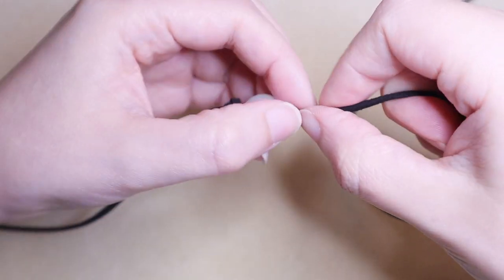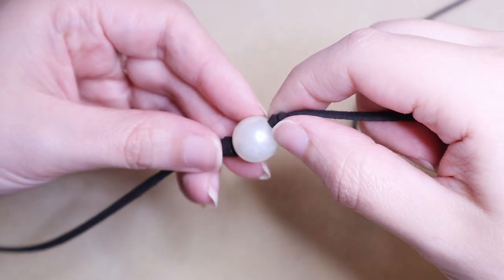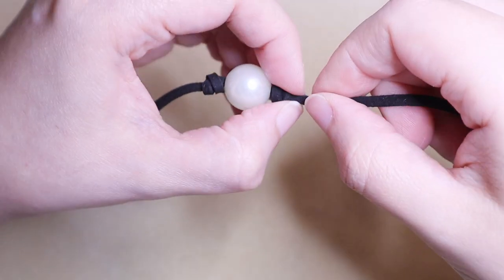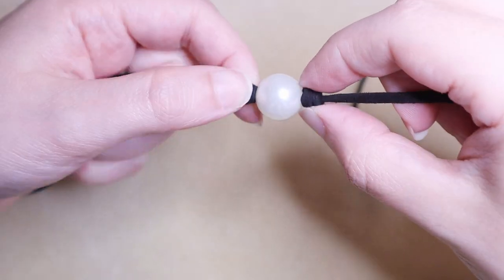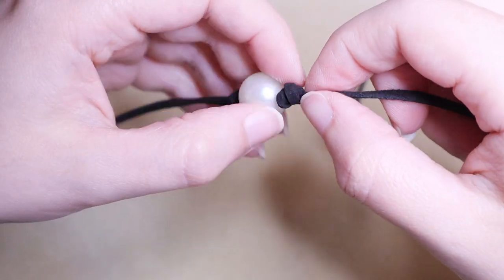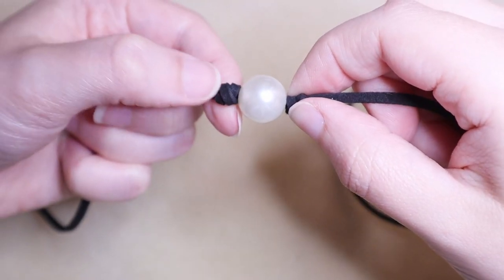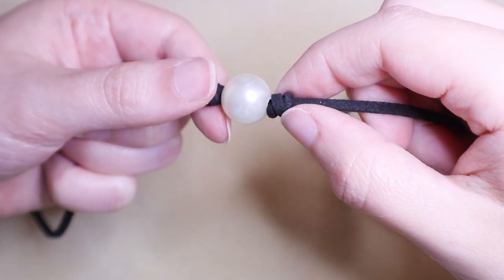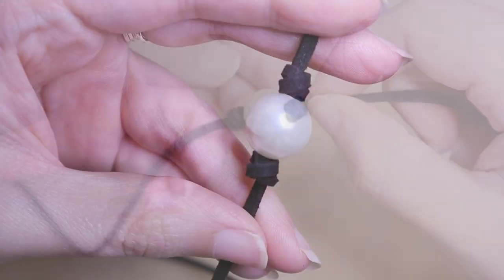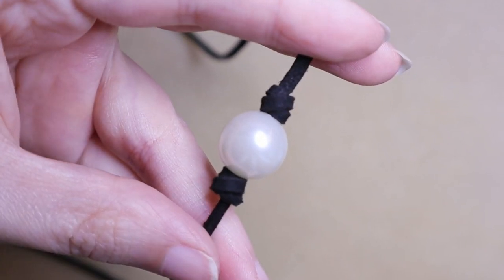Tighten by pulling from the tail end only — that way we're sure to get a knot that's tight to the pearl. Maneuver your knot so that it matches the other knot in size and appearance. If you've got a twisted knot on one side, make sure you've got a twisted knot on the other side; if you've got a smooth flat knot on one side, match that on the other.